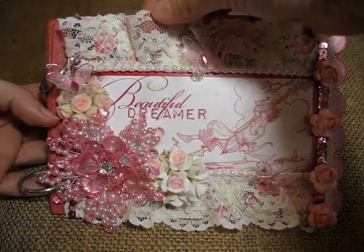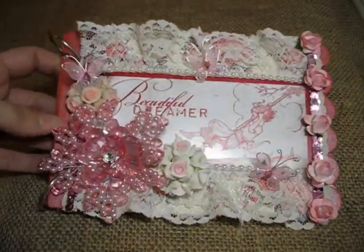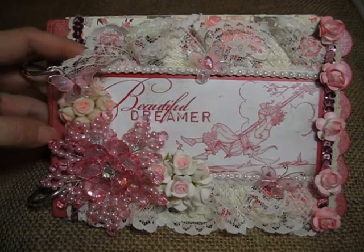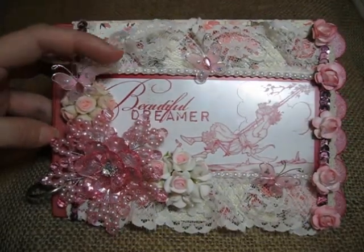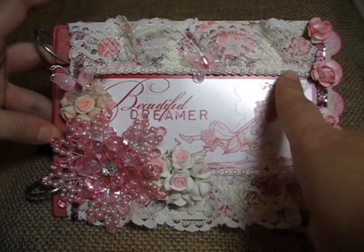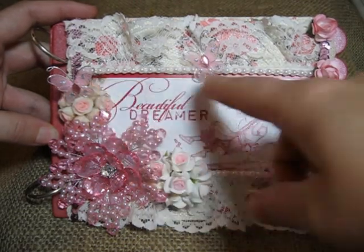This lace trim here I actually bought at an antique store downtown — it's pretty much the only thing on the mini album that is not from the Etsy store. I've got this pink sequin trim here on both sides. I also have miniature flatback pearls here in white, and one of the little butterflies — these are the mini butterflies, and I've got three of them on here.